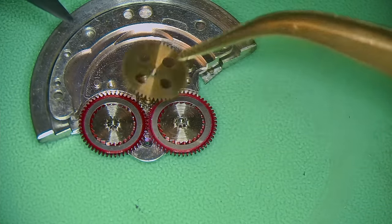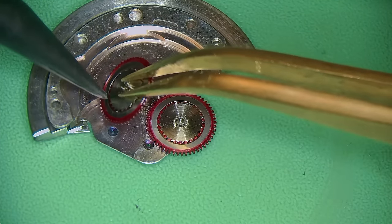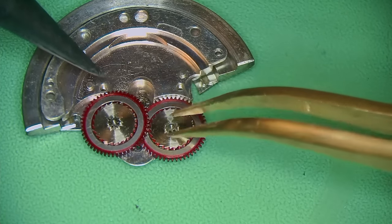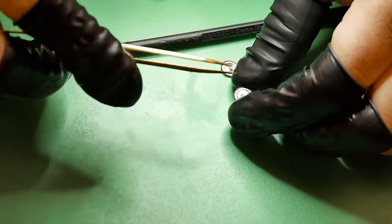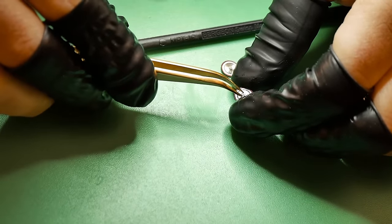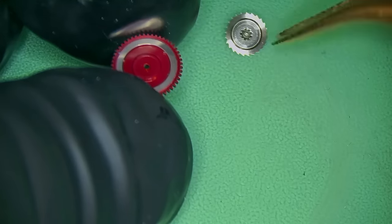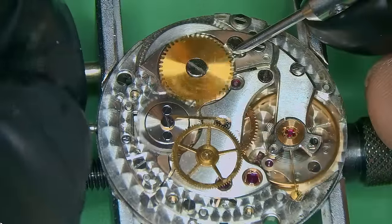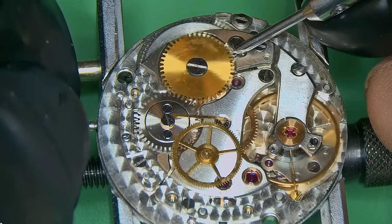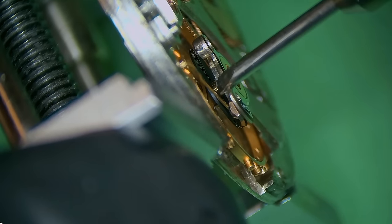The functionality of the watch was actually working when I got it — not running very well, but it was actually running, and that's a very good sign. Just dismantling these two reversing wheels, and I must admit I do like the nice red color of these. I'm not a huge Rolex fan, but I do like that special red color on those wheels. It's a nice touch, and anybody who knows anything about Rolex can kind of easily identify them by those wheels.